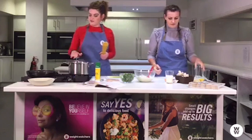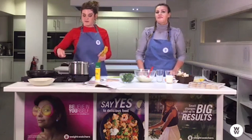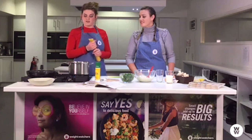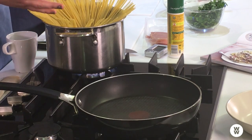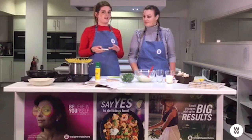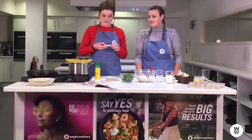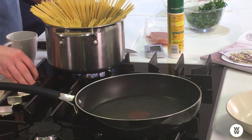I'll just give that a second to come to the boil. The top tip when you're making pasta is to make sure you've got a nice big pan with lots of room for the pasta to move about in, and plenty of water — you don't want it too shallow. We'll pop the pasta in and give it a little twist, and I'll set the timer for eight minutes for a bit of bite. Cook it longer if you like it softer.